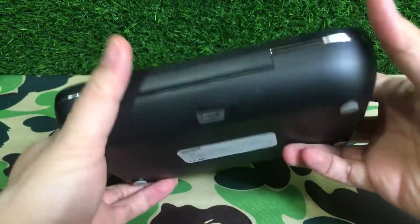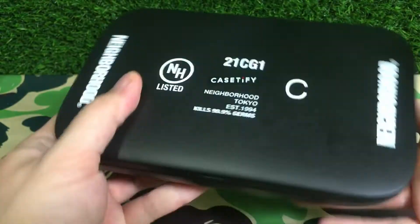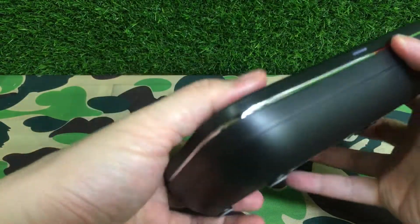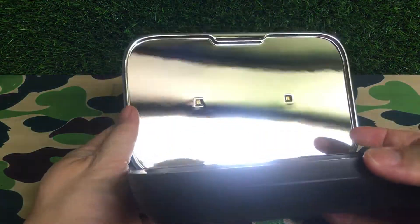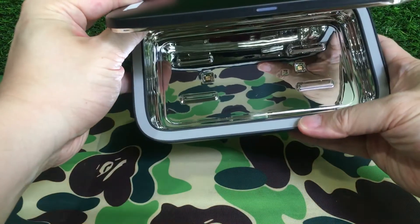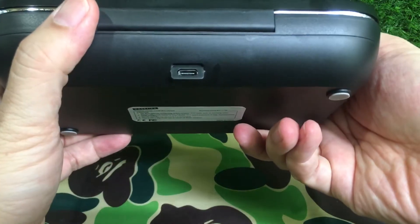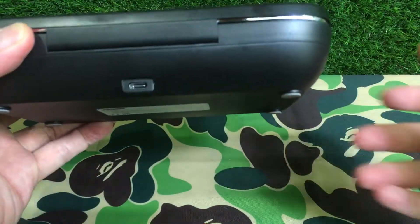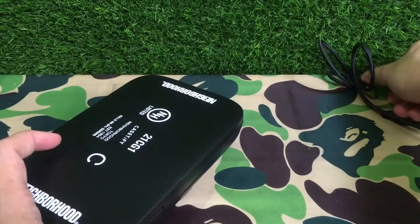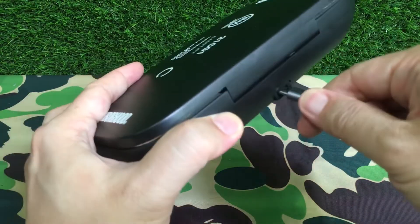It kills 99.9% of germs — I believe that includes COVID, though I'm not too sure about that. It doesn't explicitly say it does. At the bottom there's a latch. Quite fancy, very very light. On the inside you get a nice mirror effect. It takes a USB-C cable — let's plug one in right now and see how it works.